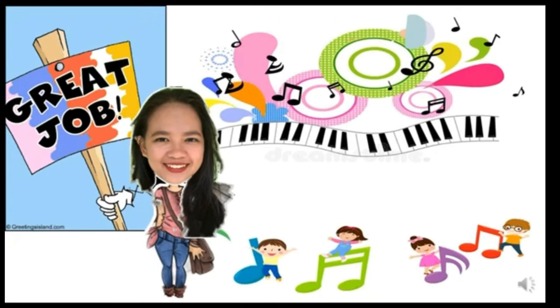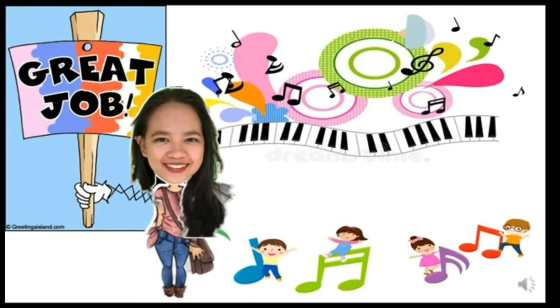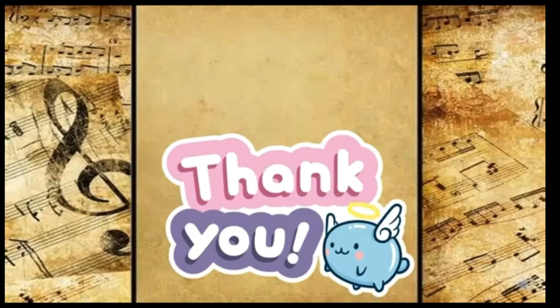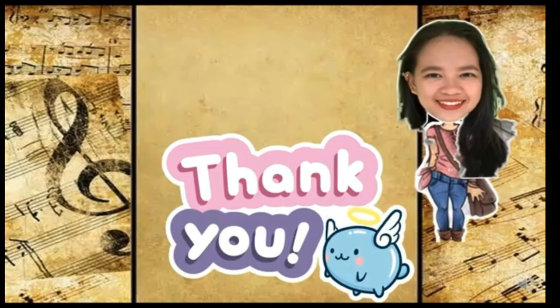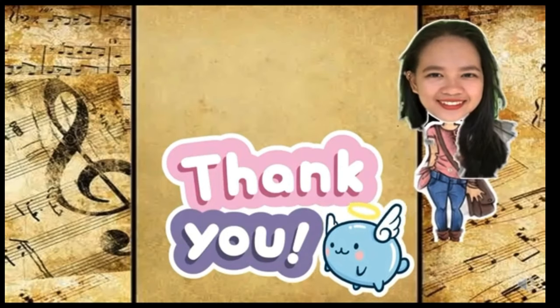Great job, you are so amazing! All right, we're done. I hope you learned something from me. We'll see you again in our next music lesson. Goodbye!